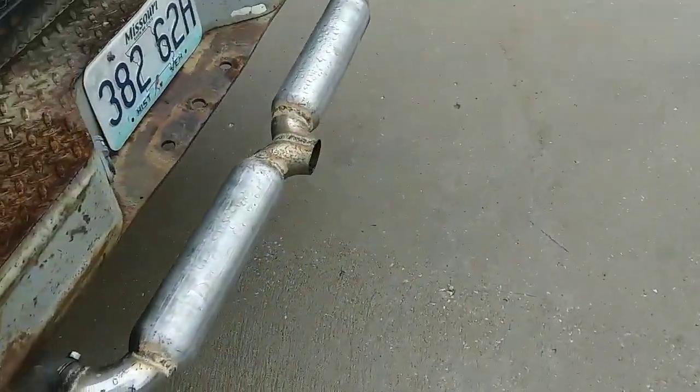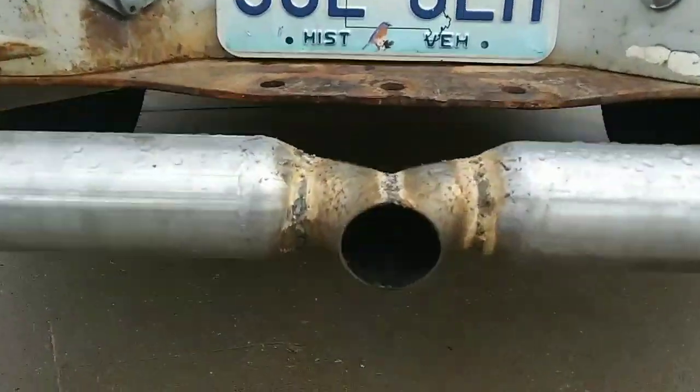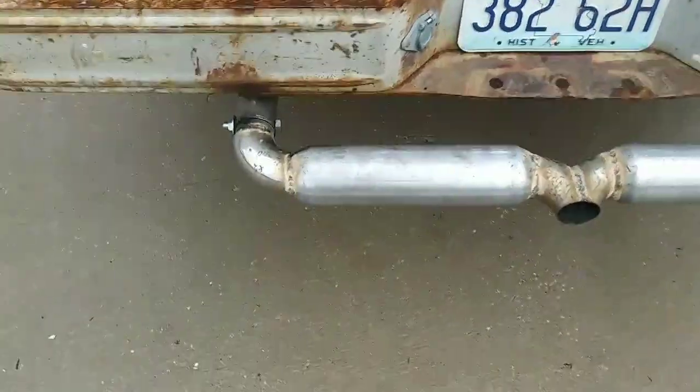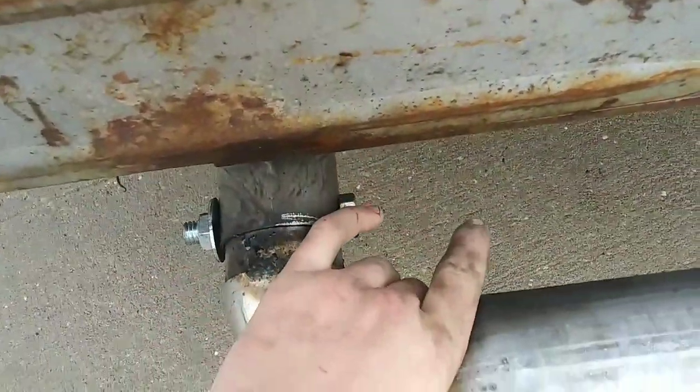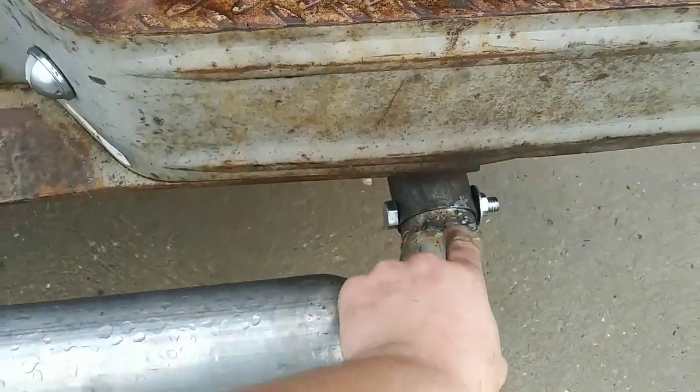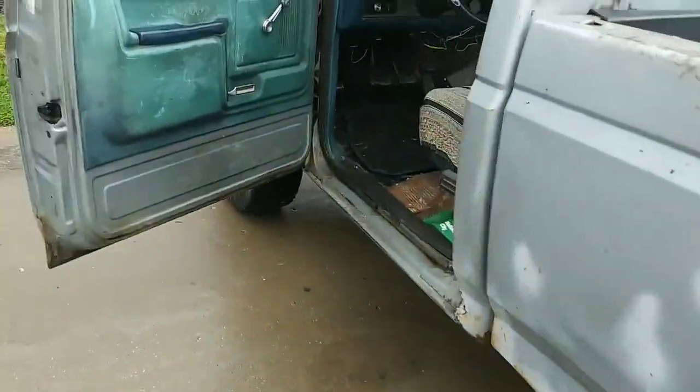Here's the new exhaust setup for the truck. It's extremely quiet, but it's not finished yet, that's why it sounds weird. I'm going to finish welding that up and that will be good. Thanks for watching.